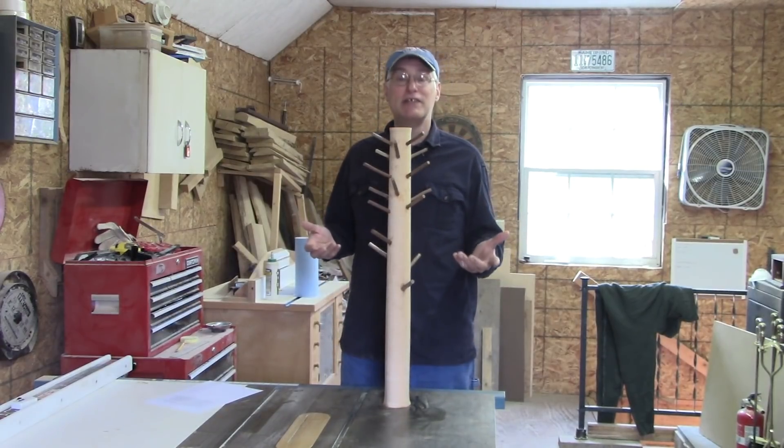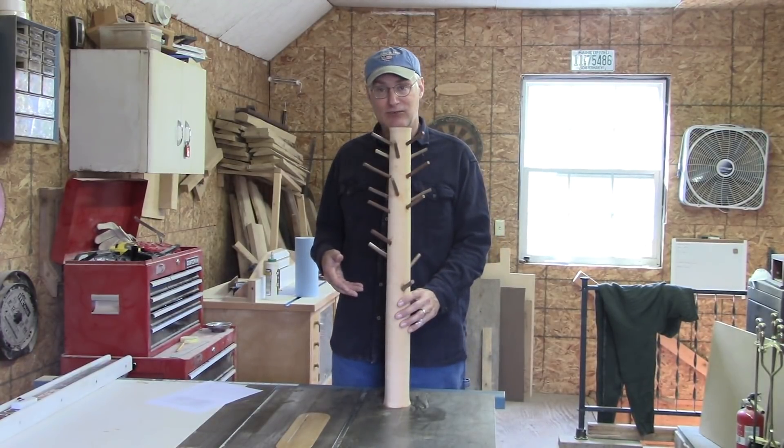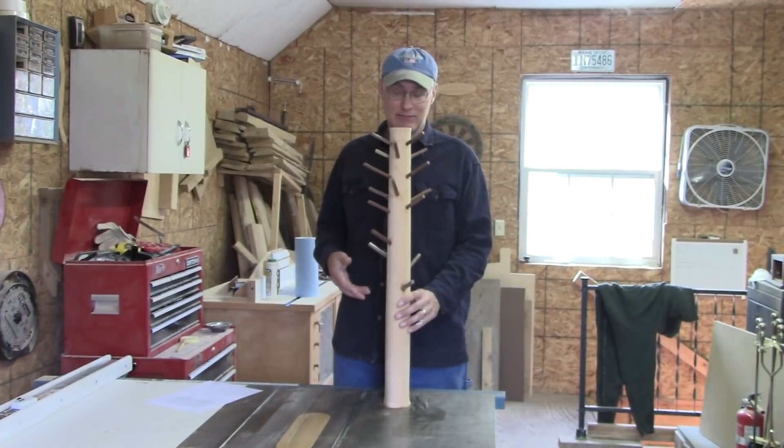Here we have a pretty typical branching pattern for any given tree. We're going to do a scaled-down run through of felling it, bucking it into length, and milling it into boards.